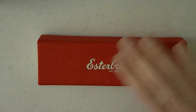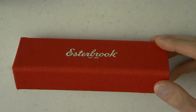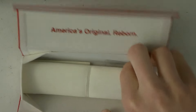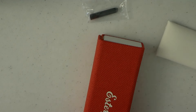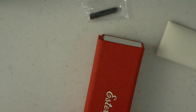I really commend them for this — the Esterbrook logo, the Sugar Rush fountain pen, looks very, very cute. Opening the outer cardboard sleeve, we have the actual box with a cloth-covered material in red, which is quite attractive. Then we have the magnetic closure, 'America's Original Reborn,' a little pen bed that comes out, a cartridge, and in what I'd call the world's cutest envelope, a little Esterbrook registration card.